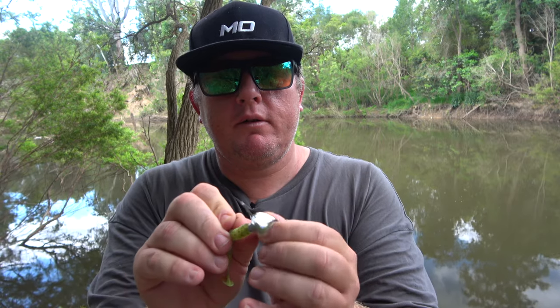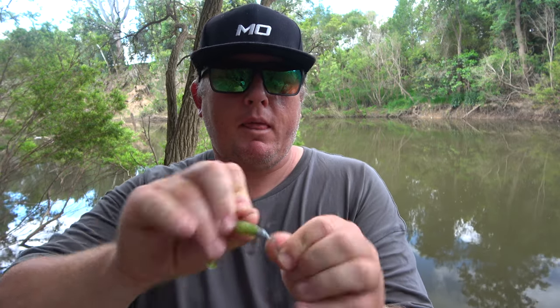Now we open our little jig connection on the jig spinner and feed the jig head on like that. There's your jig spinner ready to fish.